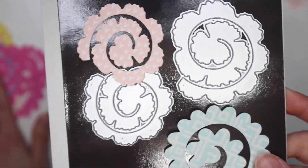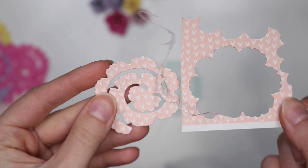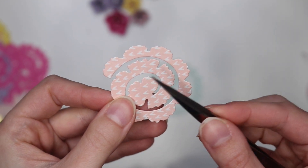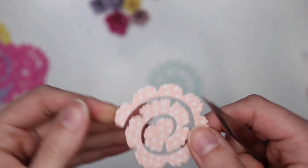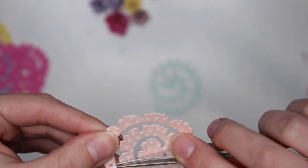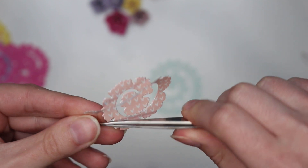So let's put a couple of these together. This is the one I have cut out using the die. This is easier if you start it with some kind of pointy tool — this is called a pincer or fine tip needle point tweezers. I got these on Amazon and I'll have them linked below. Basically it's easier to start if you just grab the end instead of using your fingers, and then just start rolling that in.